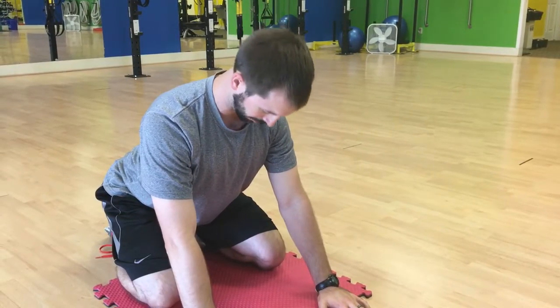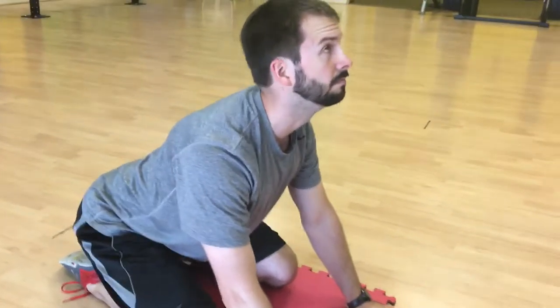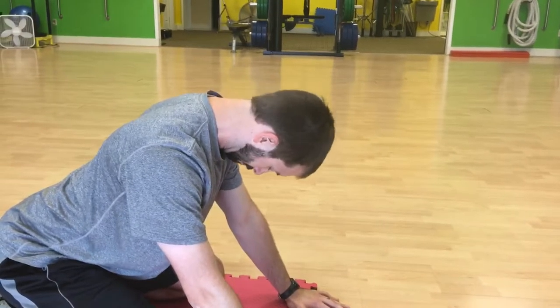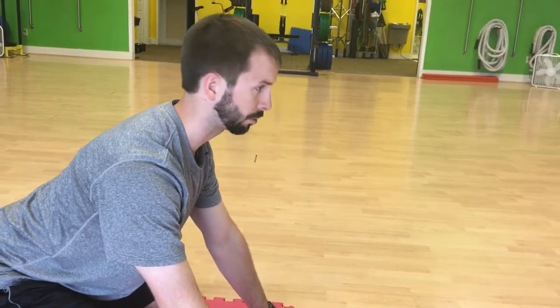Try to get your shoulders down away from your ears and you're gonna tuck your chin to your chest, then look up to the ceiling, trying to keep your mouth shut the whole time. So you're just working through that range of motion.